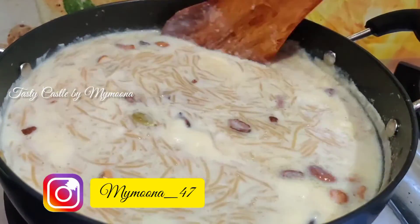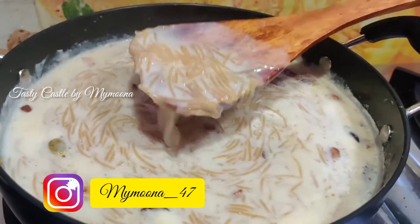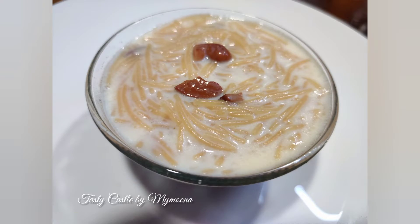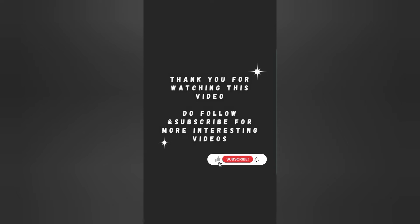You can try this recipe on our Instagram page. If you like this video, share with your friends and family. Subscribe to our channel if you are a first time viewer. Click the bell icon. See you in another video. Until then, take care. Bye bye. Allah Hafiz. Thank you for watching this video.